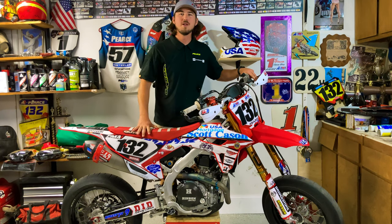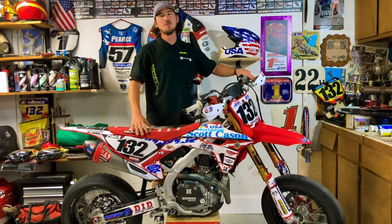What's up Supermoto Bros? I'm Bronson Pierce and we're back with another Supermoto Bike Build episode.